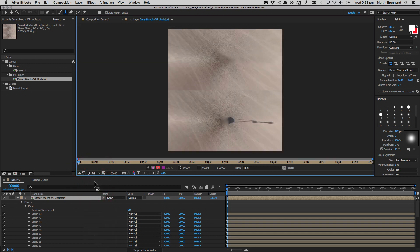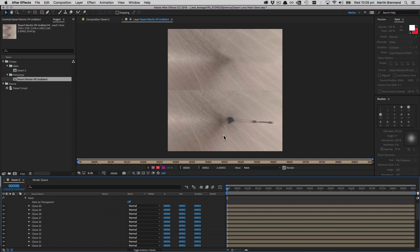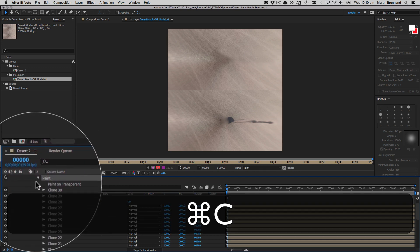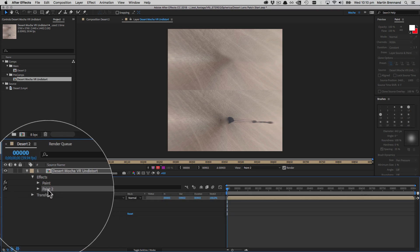Zooming out, it's not perfect but it'll do. Turning off the effect we can see we've patched that out reasonably well. Now we need to take all these strokes and clone them down to the bottom for the other eye. We don't want to just clone the paint strokes directly because that would only offset the strokes, not where they're patching from. We need to do a couple of steps to fix that.